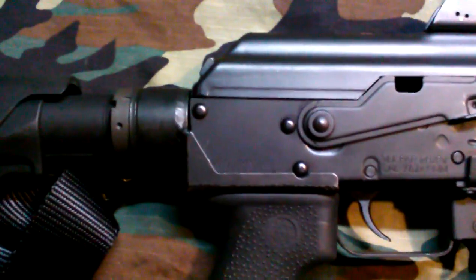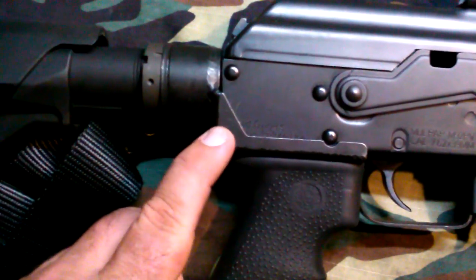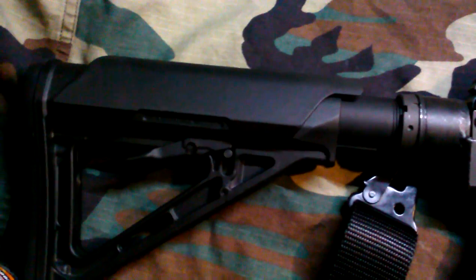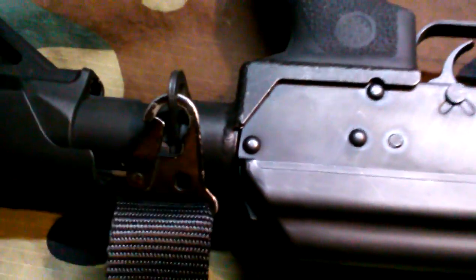Moving down to my favorite addition — it's also from usak47.com. It's their M4 stock adapter, which allows you to use a wider variety of AR-15 carbine stocks. My only personal addition was I took an AR-15 end plate, used my friend's hydraulic press, and punched out the center piece. Now I've got a good strong sling loop.